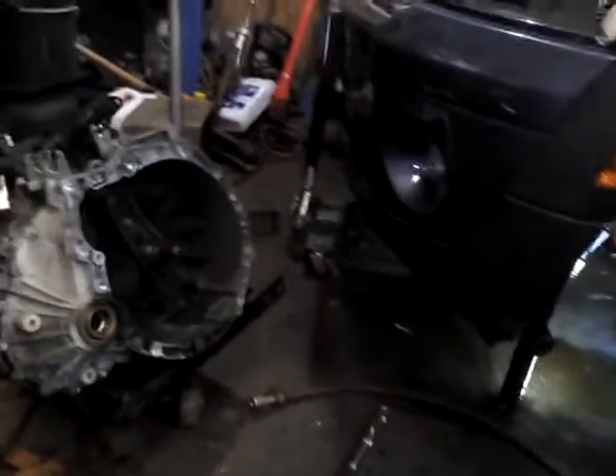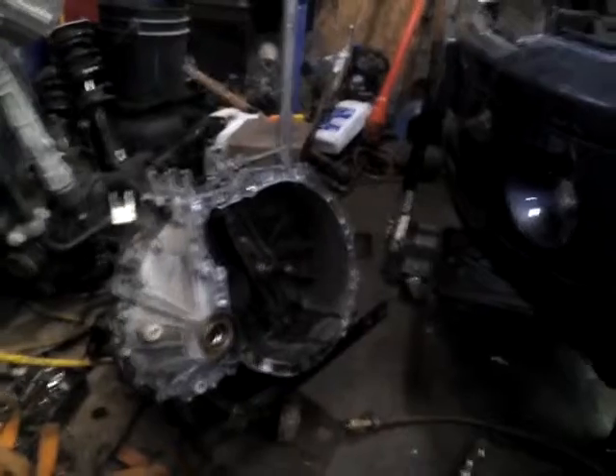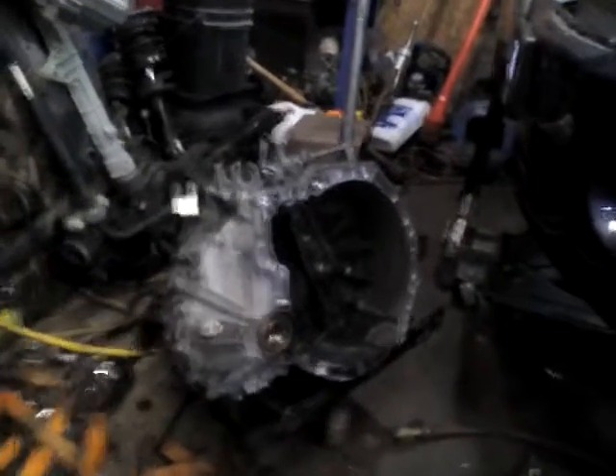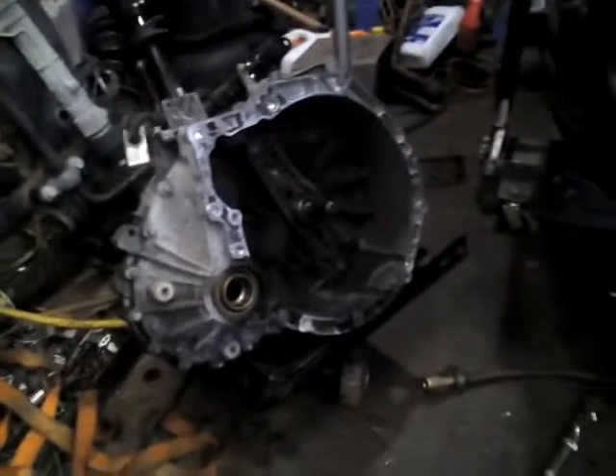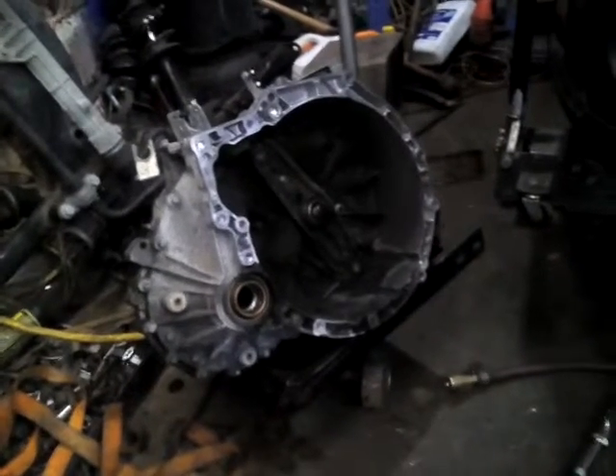I resurfaced the flywheel, the clutch is on, and maybe tonight I'll put the transmission back in — depends on how I feel. I just wanted to give you guys an update. I didn't see any videos on how to change the throwout bearing on a 2010 Mini Cooper, so I figured I'd do a quick video showing how to do it — it's super simple. Here's the old one; she was dried up. Hope you guys enjoy my channel, please like and subscribe, and have a good evening!